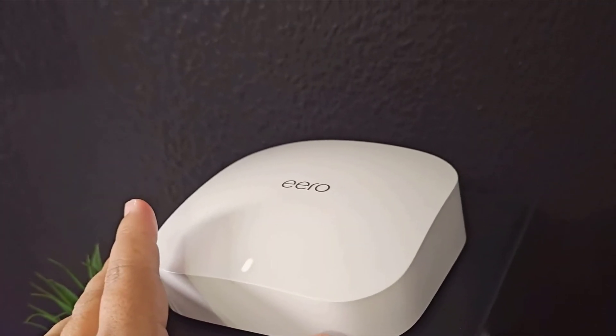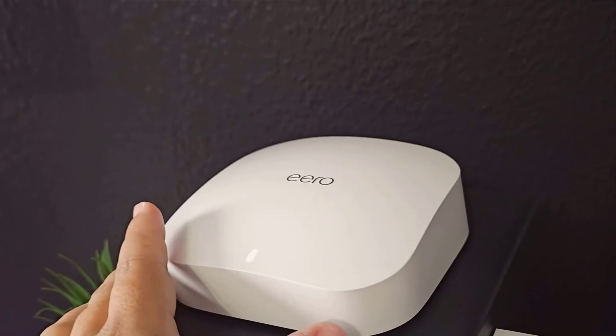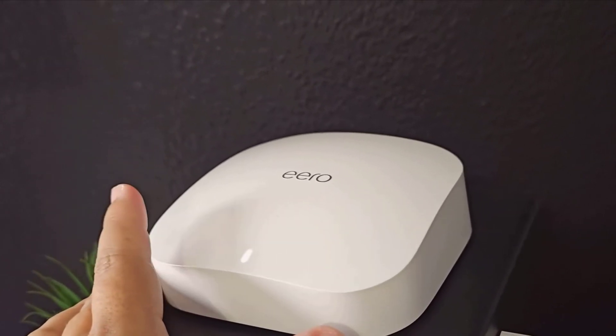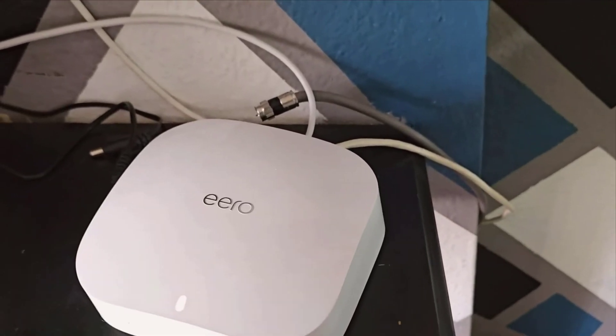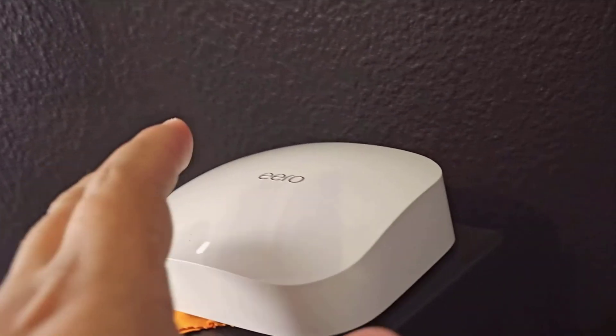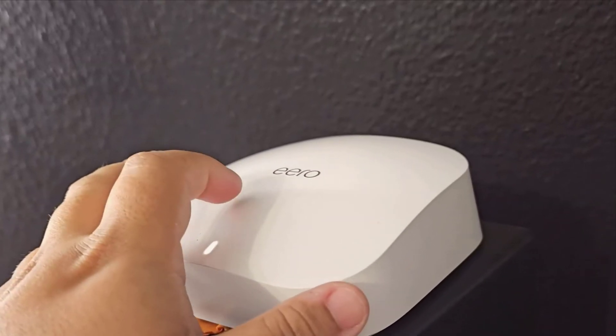Finally, let's talk aesthetic and build quality. These units look sleek and modern, fitting naturally into any home decor. They're compact and discreet, so they won't stick out like a sore thumb. But don't let the small size fool you — these devices pack a powerful punch.